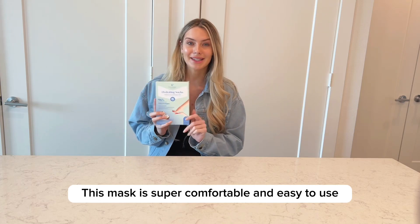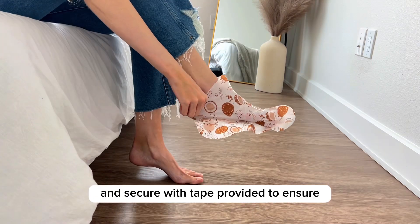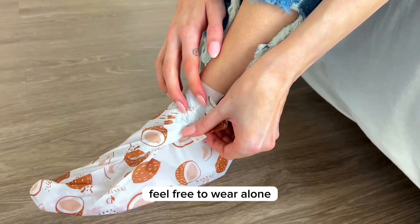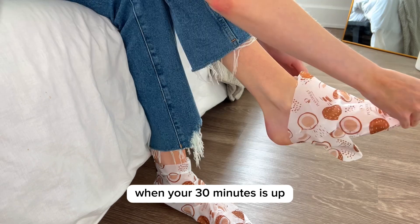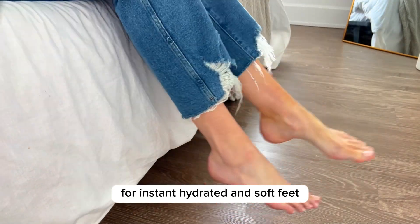This mask is super comfortable and easy to use. First, be sure to clean and dry your feet. Then apply the socks and secure with the tape provided to ensure no spill from the moisturizing properties inside. Feel free to wear alone or with another pair of socks on top. Wear for 30 minutes while you go about your daily business or watch TV. When your 30 minutes is up, remove the booties and massage any excess product into your skin for instant hydrated and soft feet.